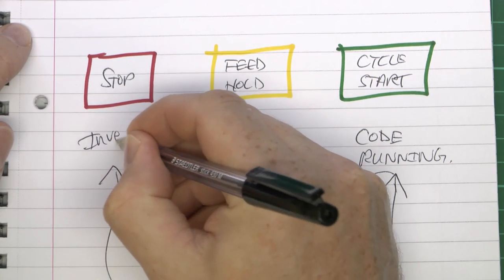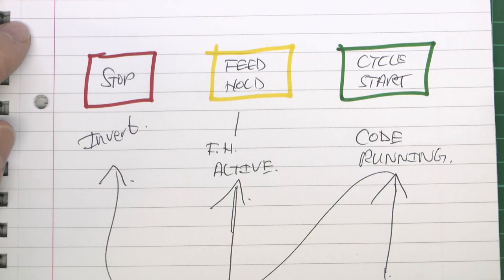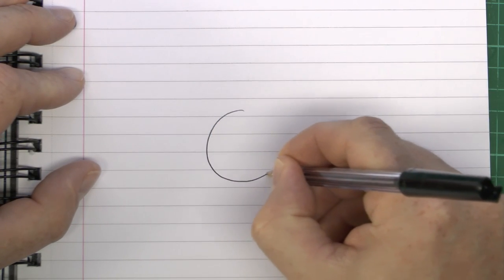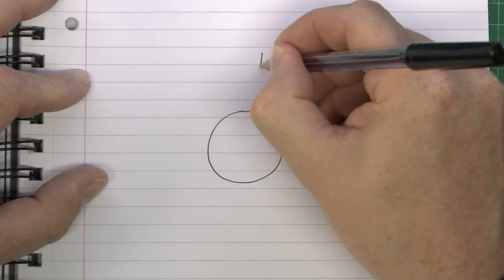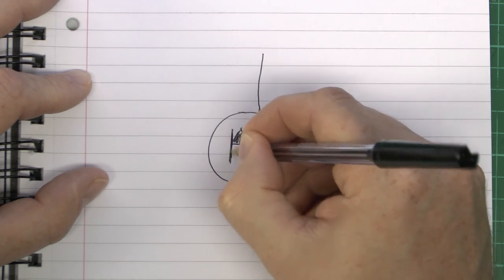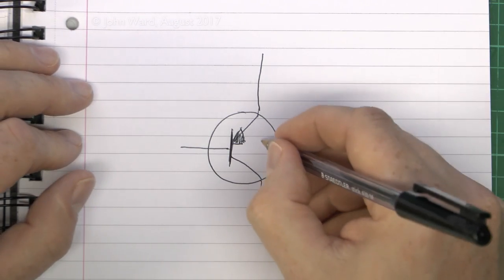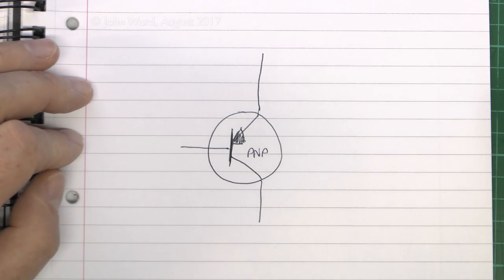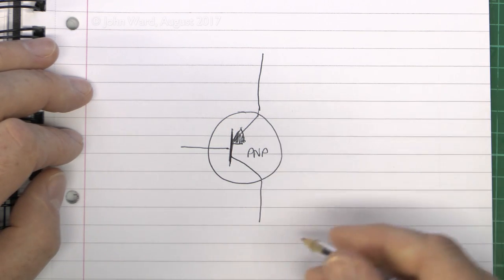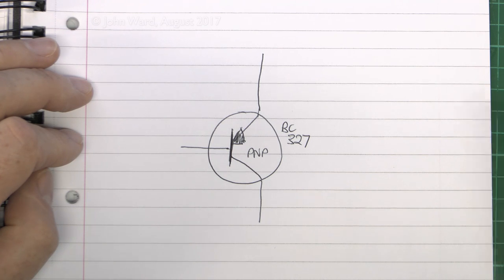What we need to do is invert this signal: when the run output is on, the stop LED is off, and when the run output goes off, the stop LED turns on. The way we're going to do the switching to get the two LEDs alternating is using a transistor. This is going to be a PNP transistor — one of those backwards transistors — and the specific one we're using is a BC327, which we just happen to have in the store.